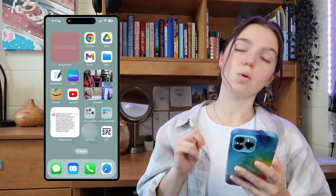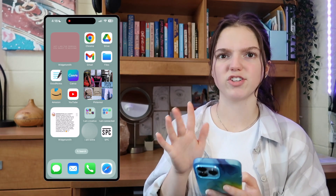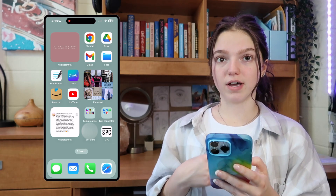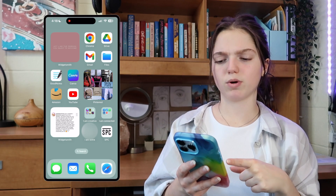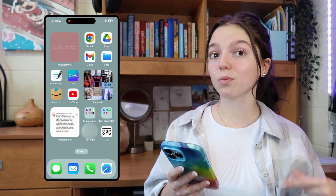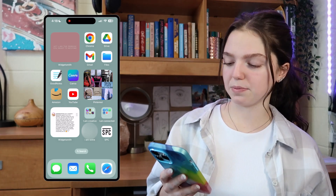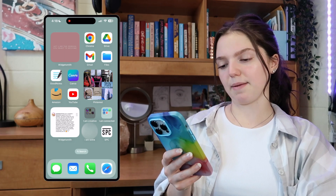On the third and final page of my phone, more widgets and apps. Top left I have a Widgetsmith widget with quote photos I saved from Pinterest. To the right I have my main school apps: Google Chrome, Google Drive, Gmail, and Files. Diagonally down from that I have more school and work apps: GoodNotes, Canva, Amazon, and YouTube. To the right I have another Pinterest widget from my manifestation board. And then another Widgetsmith widget — this one is a photo from when Sophia Bush liked my comment on Instagram, best day of my life. To the right I just have extra folders: I'm Creative, I'm Connected, I am Extra — those are just my extra apps I don't use all the time.